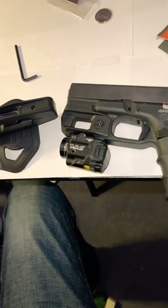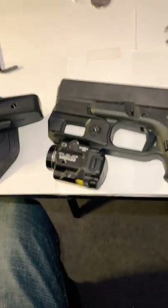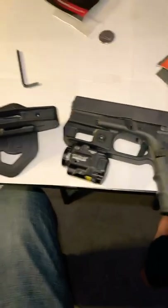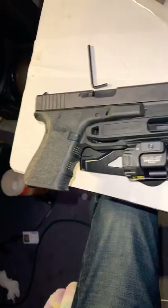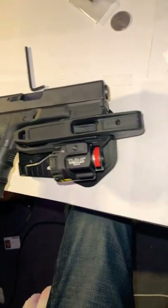One of my concerns with this holster was not being able to put my light, but they added a rail so you can put on whatever light and laser combination you love. It also covers your trigger so you will never accidentally discharge.